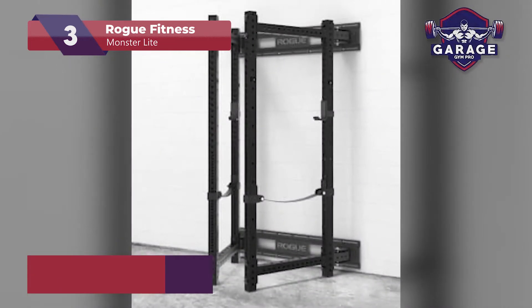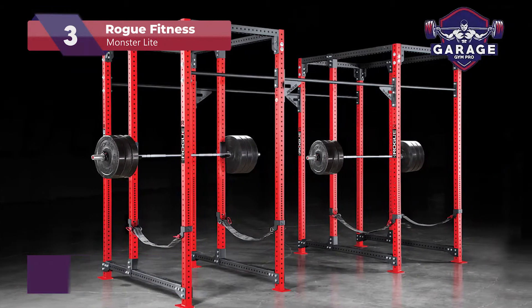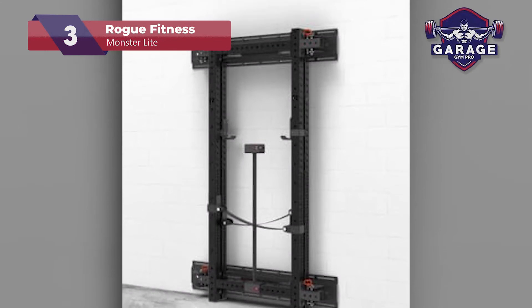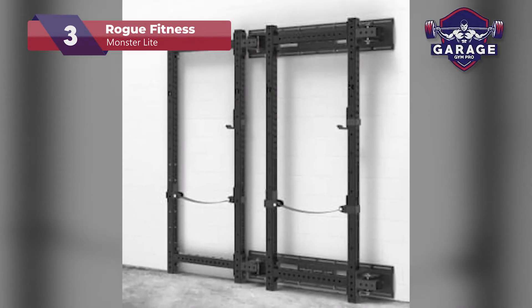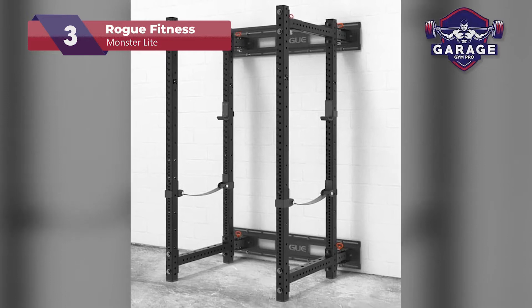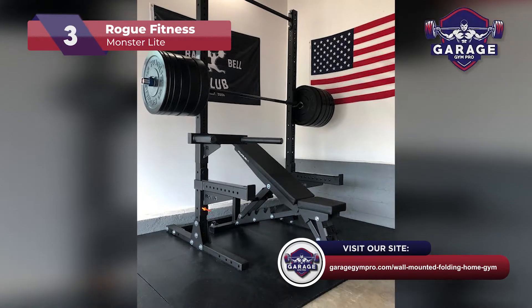After all, it will set you back around $1,500, which isn't cheap. It would have been nice if Rogue included some weight storage or other add-ons. The Monster Lite is an excellent fold-out rack for lifters looking to go heavy in their home gym, but its price might not suit every buyer. If you're looking for something more budget-friendly, you can stay tuned for our top pick or check out our web page with four additional folding rack reviews.